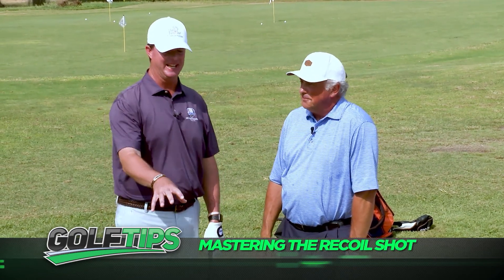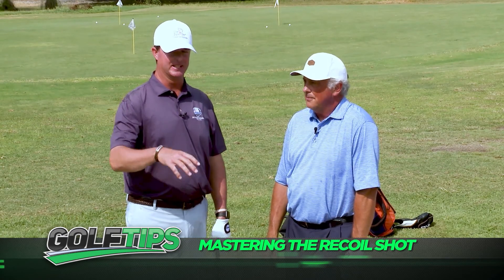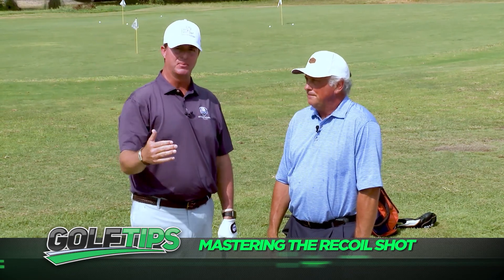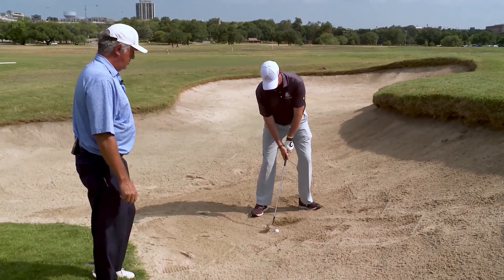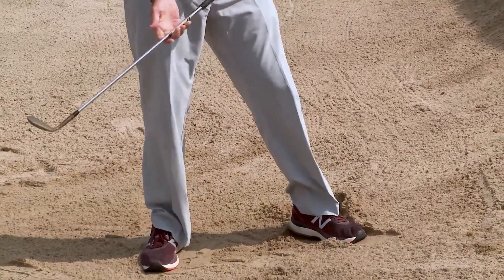Thanks, Andy, for being at the First Tee today. We're going to hit the dreaded buried lie. The purpose of what we're going to discuss today is a short-sighted flag — the ball has to go high in the air and stop relatively short so you have an easy tap-in putt. We're going to discuss feet placement and how you position yourself in the bunker, making sure you feel like you're sitting on a horse. It's called the recoil shot. When I was on the Asian Tour, the bunkers were a little different, so we had to be creative. You hit the shot and recoil the club — that's what we're going to show Andy here in just a second.